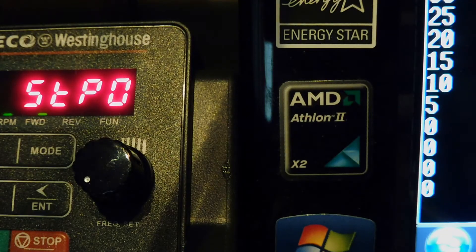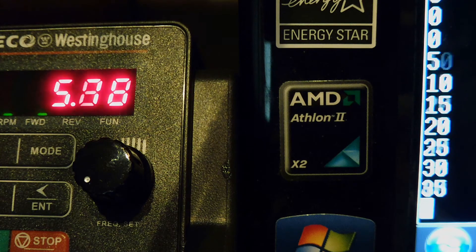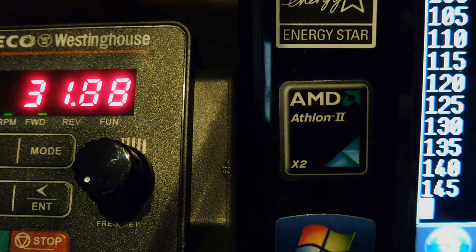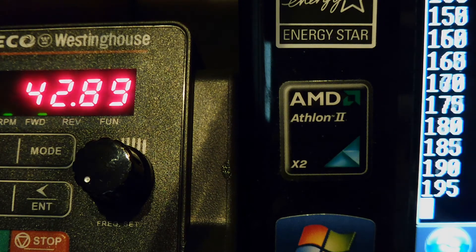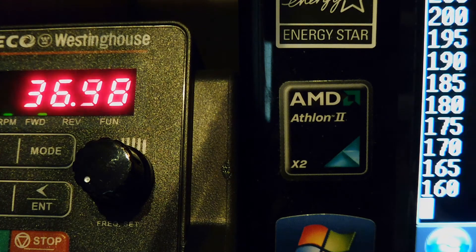On the right-hand side I have the PWM values I'm feeding into the microcontroller through the serial port, and on the left you can see the variable frequency drive frequency and speed. As I increase my PWM value on the right, you can see it affecting the speed on the left. That's the code I'm entering into the microcontroller that controls the speed of the three-phase motor.